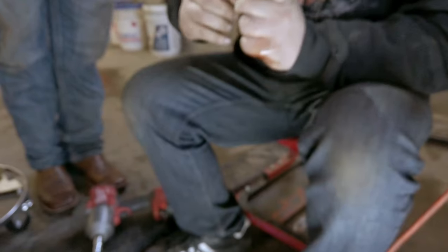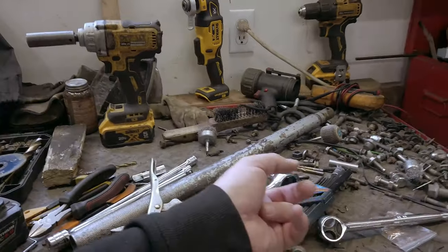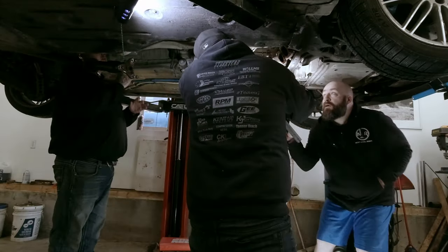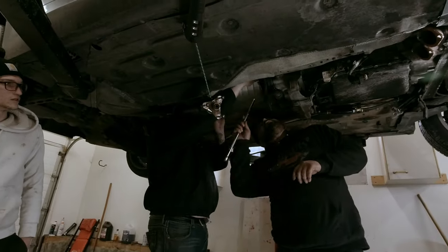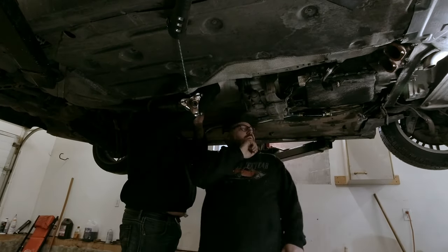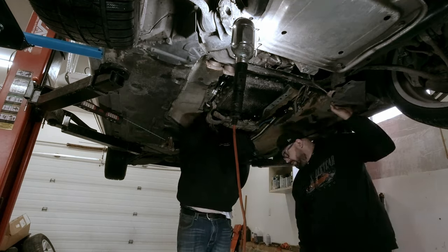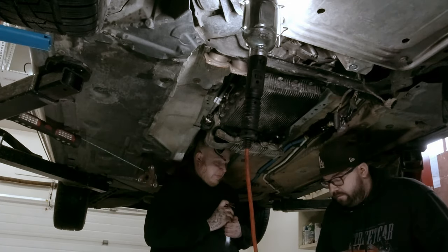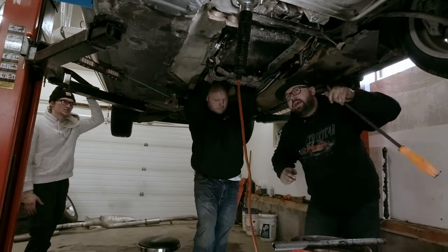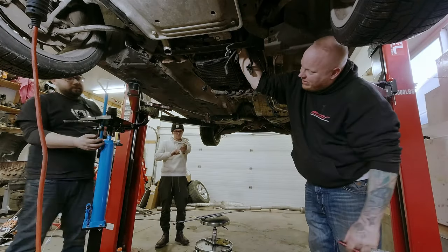We tried using the swivel joint to get the bolts out but it ended up moving too much and the bolt came out to the center - the impact was a little too strong for it. What we ended up doing is using long extensions with the slightest little bit of wobble on the tip. The longer the extension the shorter the angle to get onto the bolt. Use the longest extension you can and just a ratchet to crack the bolts free - that way you're not shock-loading the knuckle when removing the bolts.